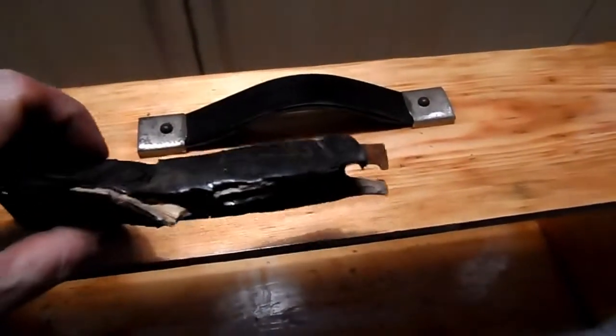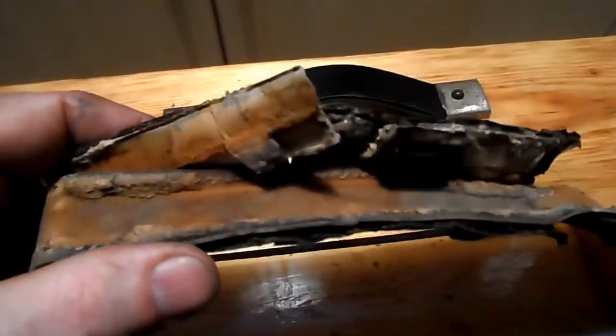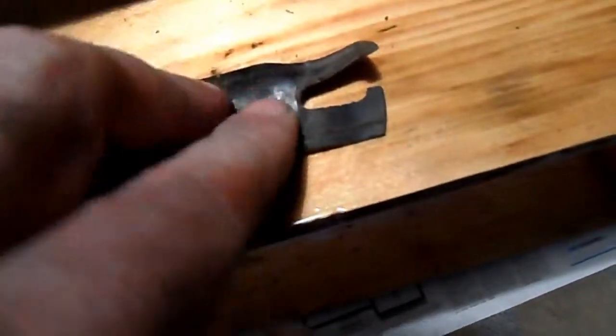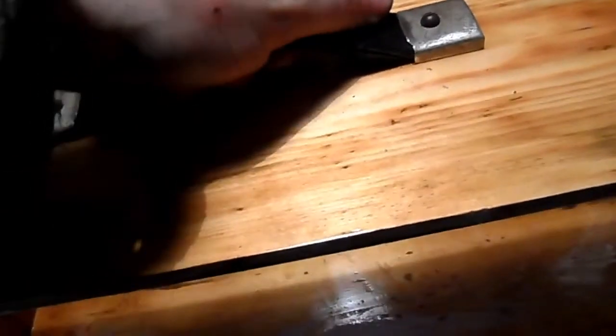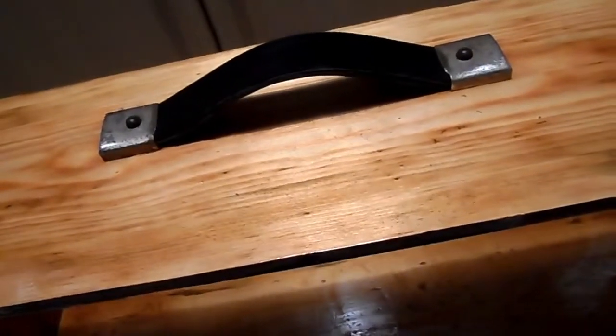Okay folks, that's the handle fitted. Here was the original one — I'm assuming it was the original but it was the one that came on the box. You can see the general idea of what I did there with the leather belt. Each part of the leather belt is a lot thicker than the original was, so it'll work perfectly as a handle. It's quite comfortable and I think it's going to be able to carry any weight I put in the box — I think the box itself will collapse before the handle does.